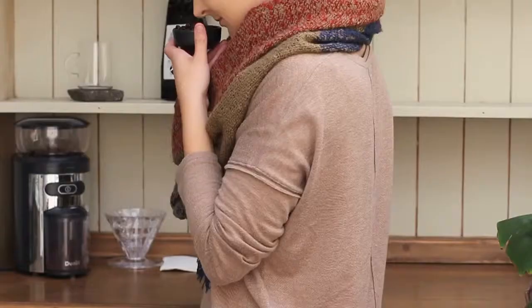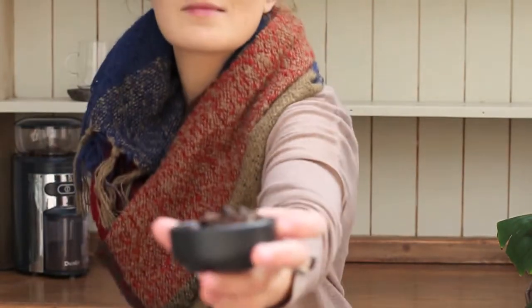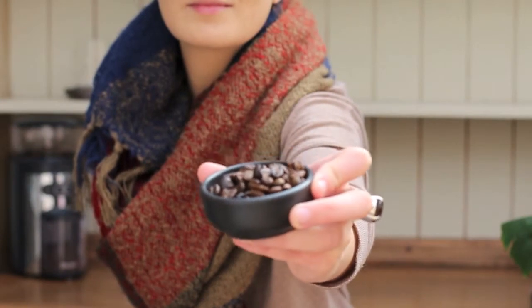Is there anything more perfect than fresh coffee in the morning? The beans are hand roasted — it's a local, sustainable, ethical product.